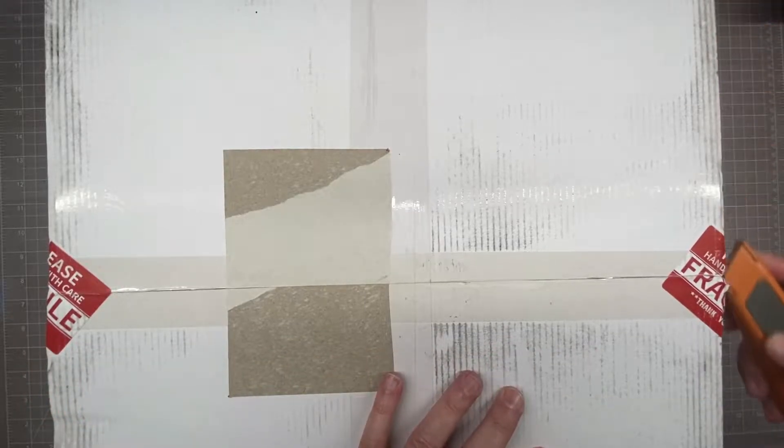Here's the unboxing of the Revisal steering wheel for my C6 Corvette. Quick unboxing before I do the full review.